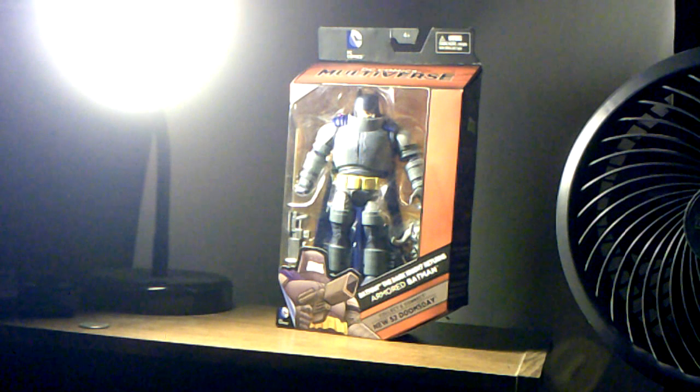Hey guys, Ryan Mann here, back with another figure review. Today is on the DC Comics Multiverse New 52 Doomsday Collect and Connect Wave — Batman: The Dark Knight Returns Armored Batman.